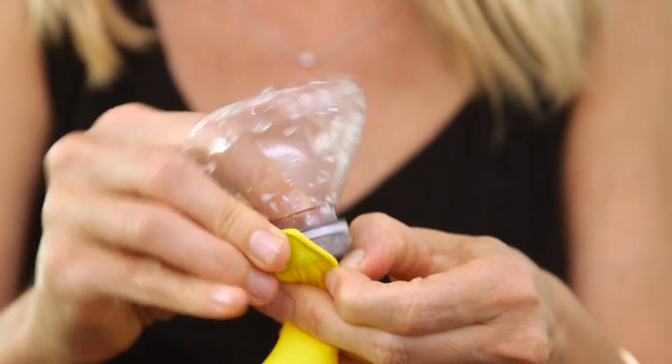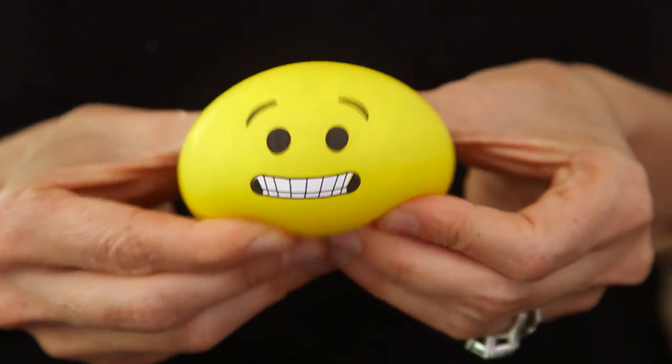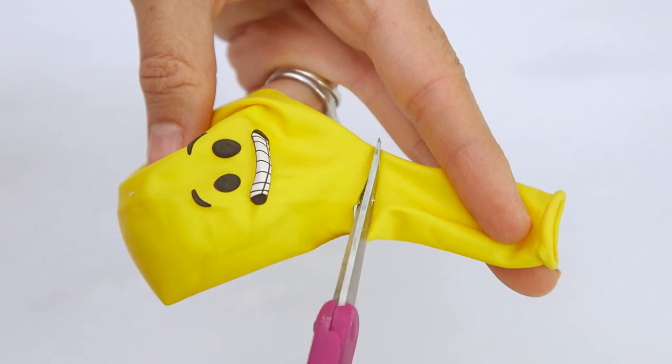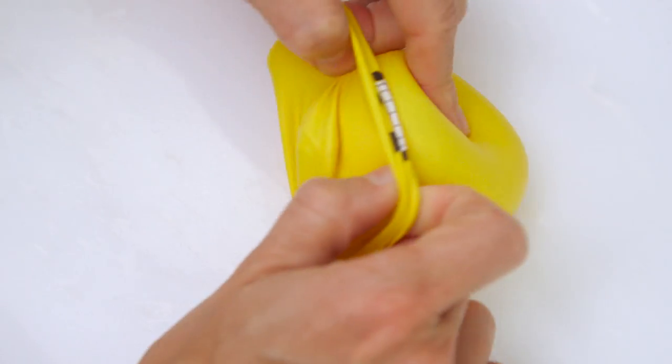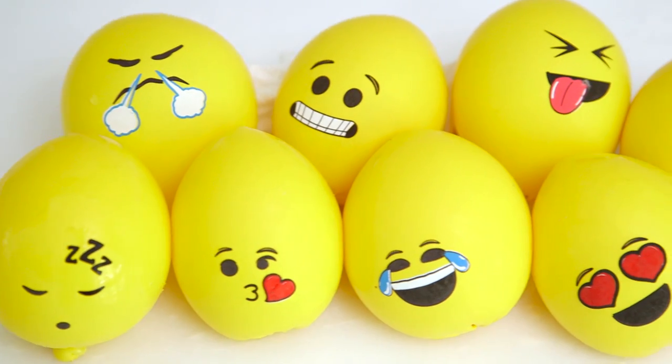Once your balloon is full, remove it from the spout and tie it off — and ta-da, you have a super cute squishy stress ball whose face says it all! If your balloons are thin, I recommend adding a second layer to hide the end and make it more durable. These emoji balloons make the cutest stress balls.